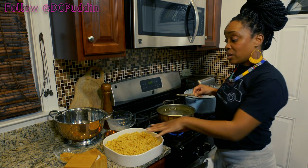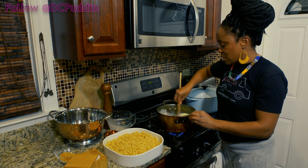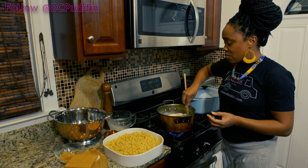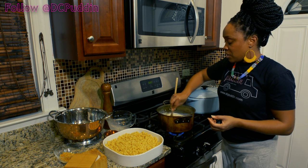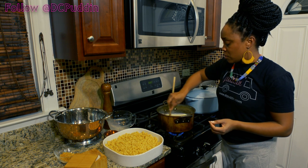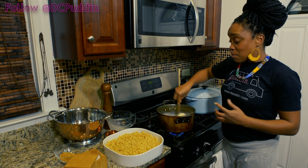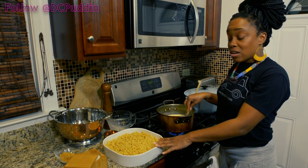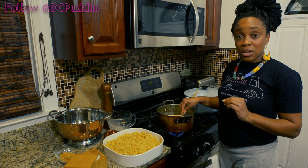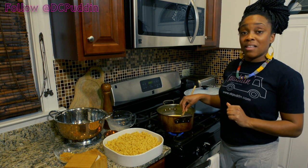That looks perfect, that's beautiful. Hopefully the olive oil on the croutons will help keep the macaroni from sticking. This is starting to melt down very nicely — I'm just going to give it a couple more minutes, make sure everything is really incorporated. Once this gets melted down, I'm going to pour this right on top, mix my breadcrumbs with the Gouda cheese, sprinkle on top, and then put it in the oven.